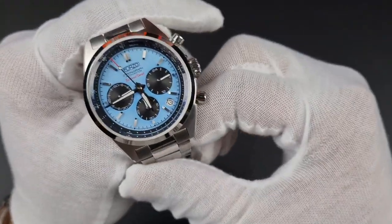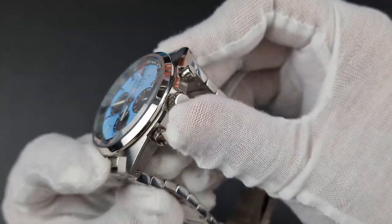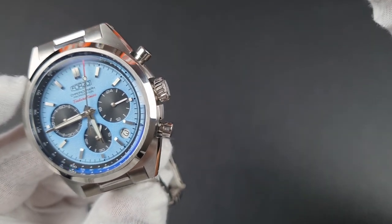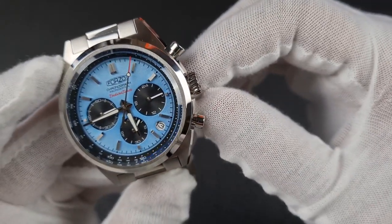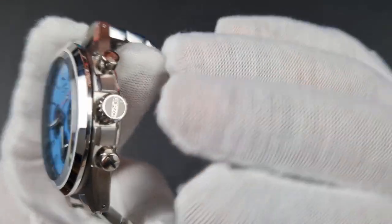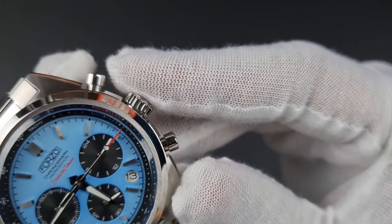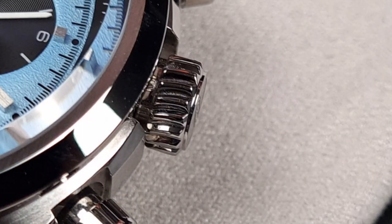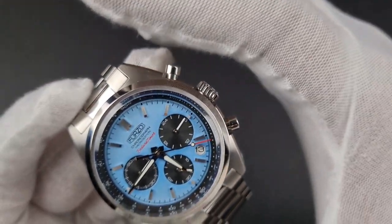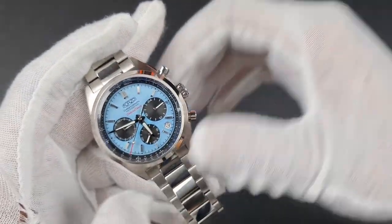Turning the watch on its side and looking at the pushers, I really like that crown — it's very unique, just under seven millimeters, giving you great grip. You've got the Forzo logo across it against a bead-blasted background, and the design looks almost like a cog or turbine, fitting really well with the overall motorsport aesthetic. It screws in really smoothly and it is a very practical crown.